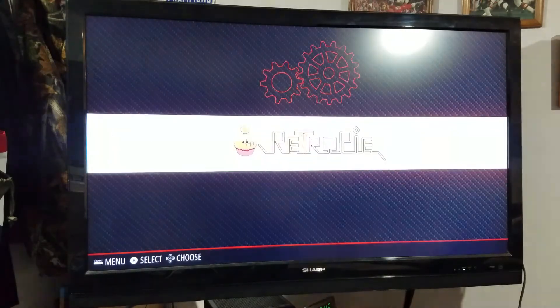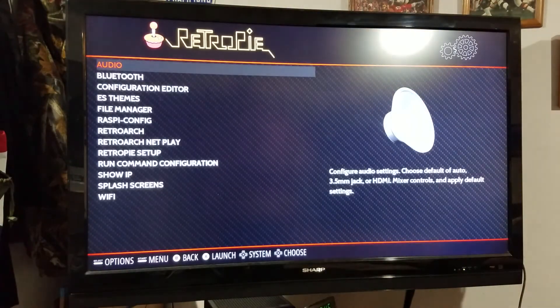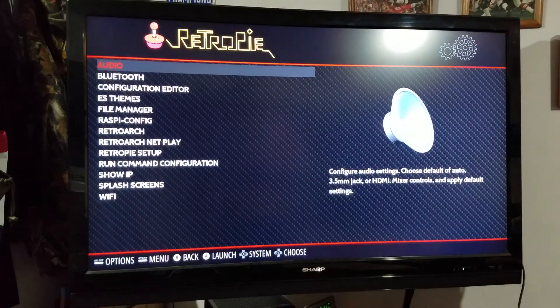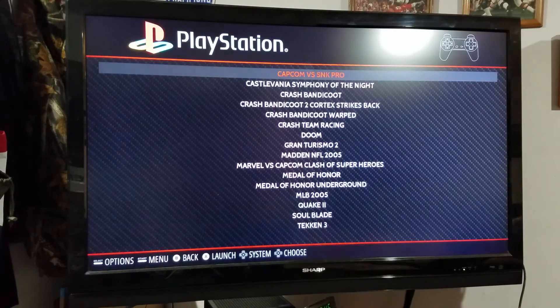To get into a menu item, I press the A button, and to get out of that, I press the B button. If I press the A button and want to go to the next one over, I can just push left or right to go to the next option, which correlates to what is on the screen.